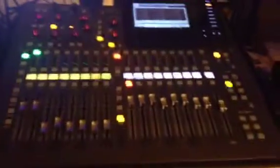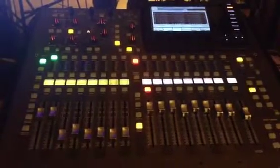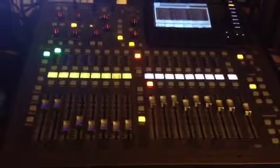So there it is. As I get deeper in this thing and learn how to do the routing better, I will have another video coming soon. Peace.